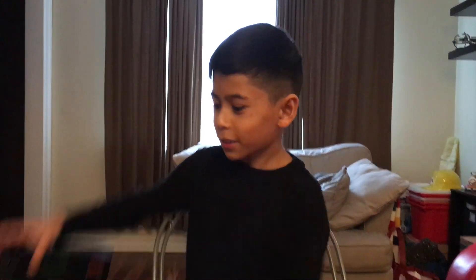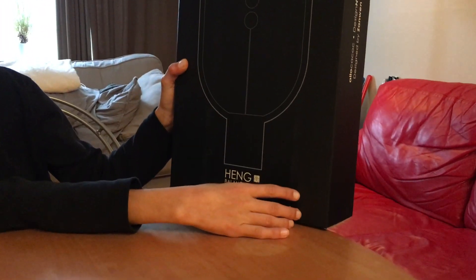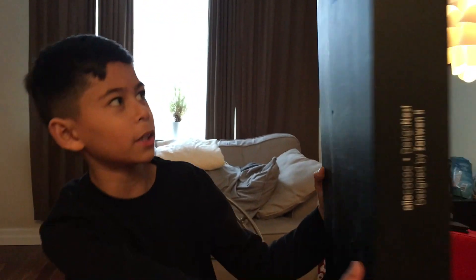Hey guys, welcome back to another video. It's Jack of Everything. So today we're gonna be unboxing the Hang Balance Lamp. And I mean Hang by like, that's the company it's made from.